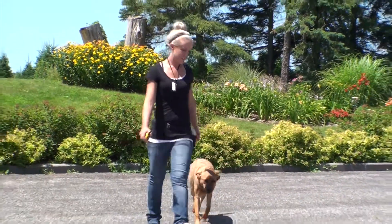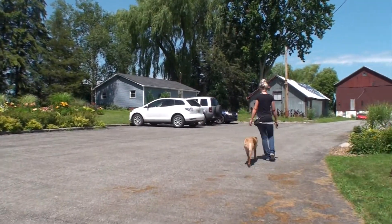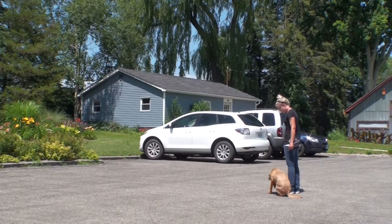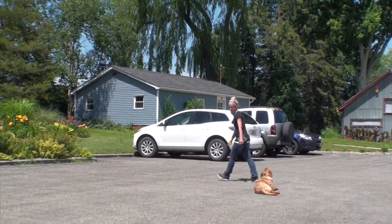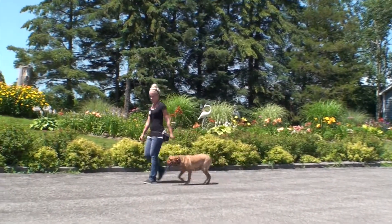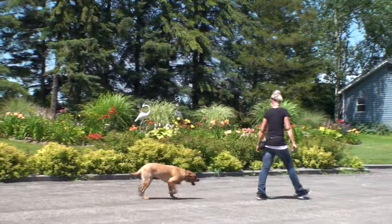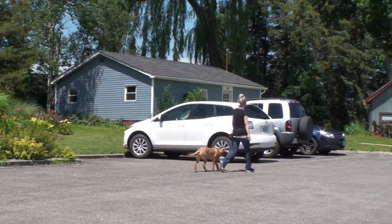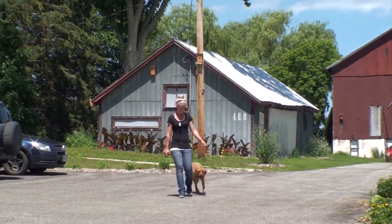Dog training is not like taking a car to a mechanic — you don't just fix it and drive away. There is a huge owner responsibility with board and trains. Owners who follow through see huge results; owners who half follow through see everything slip back really quickly. So we make it very black and white for the owner: what's expected of them, what's expected of the dog, the tools, how to use them, and the new structure, routine, and way of living for the dog.